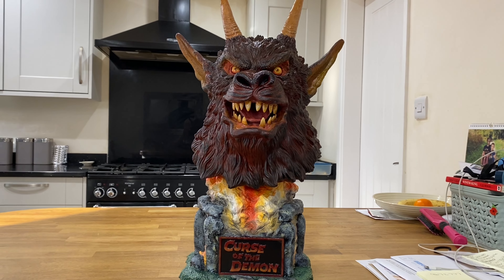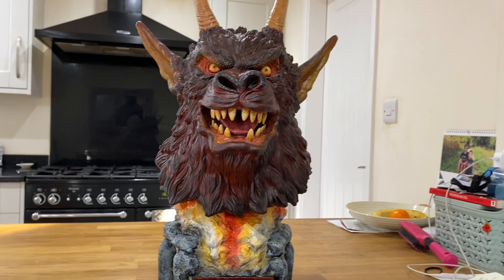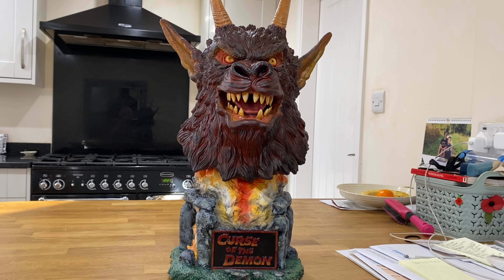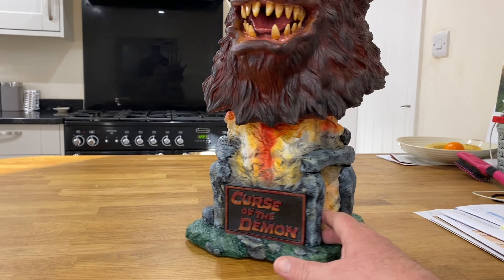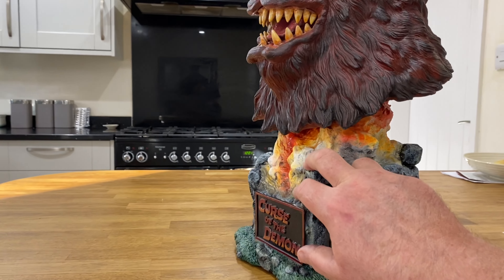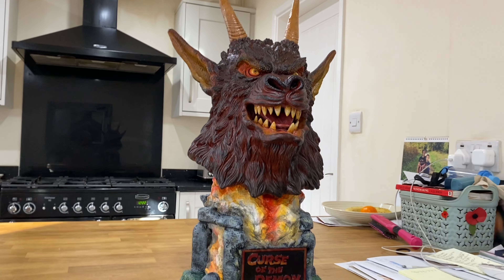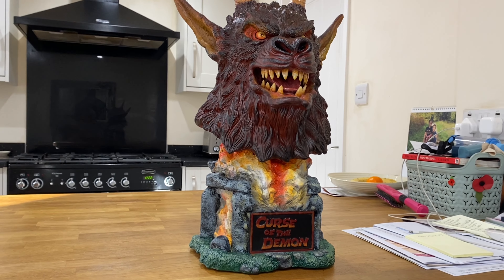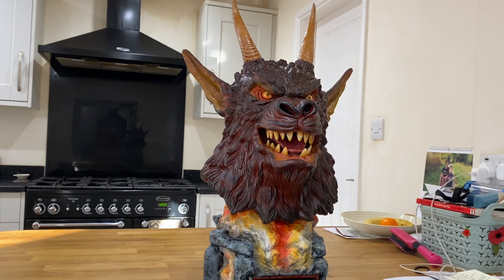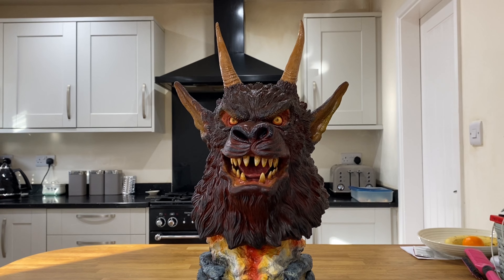So that's the Curse of the Demon — or Night of the Demon, depending on what part of the world you live in. I've actually done this for a friend who doesn't know, and it happens to be his all-time favourite film, so I'm going to surprise him with this one — much to the disappointment of Horror Hands, because he had his eyes on it. Another kit, another one done — again from Killer Kits. It's available from them if you fancy doing this one yourselves. Thanks for watching, cheers!